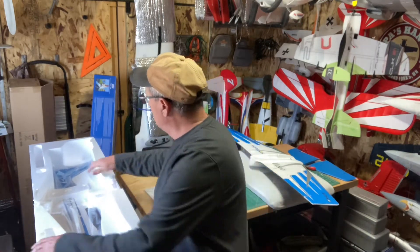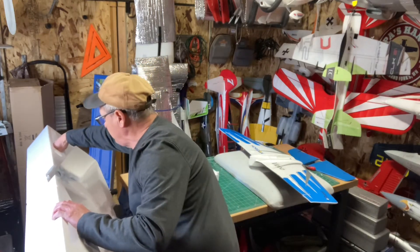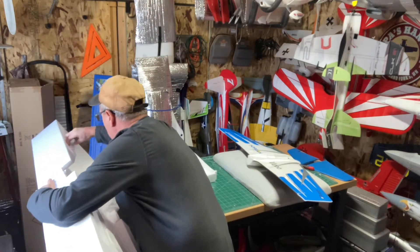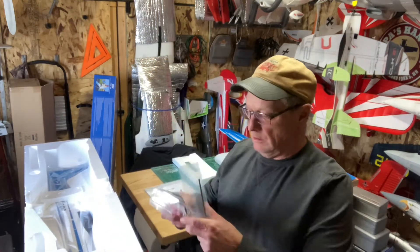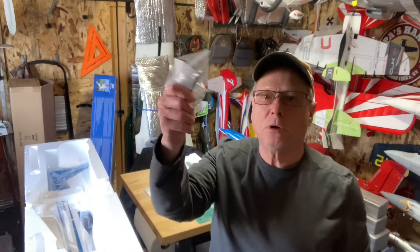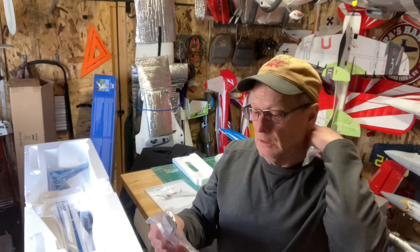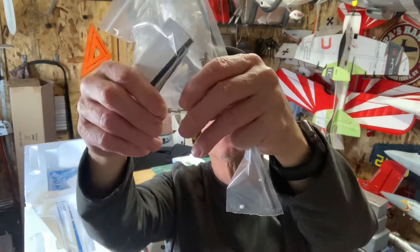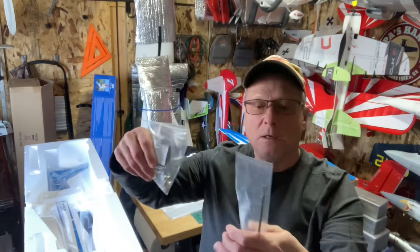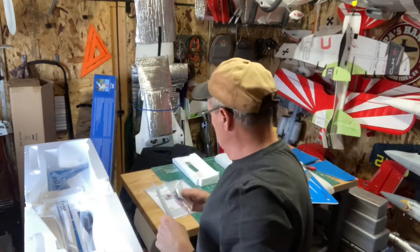Okay, let's see what else we've got here. We got velcro and six screws total - the big ones are for the wing and I'm sure this one's for the horizontal stabilizer, and these two little ones. And here's the rear spar, which is pretty small.